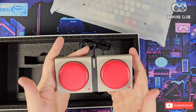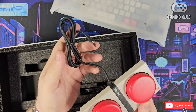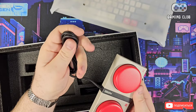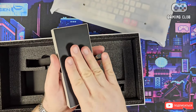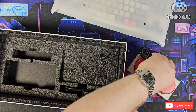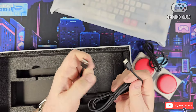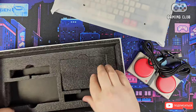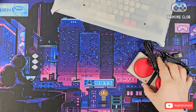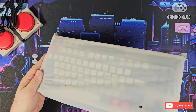Here we have a mini-jack cable, which is quite soft and flexible. There's a rubberized base so the keyboard doesn't slide on the desk, and a USB Type-A to USB Type-C cable. That's everything in the box — let's move on to inspecting the keyboard itself.